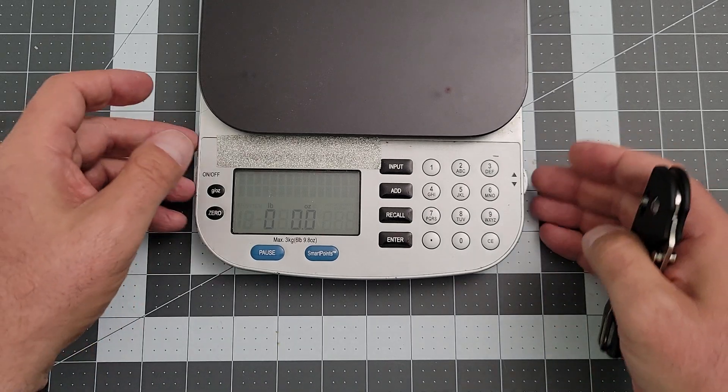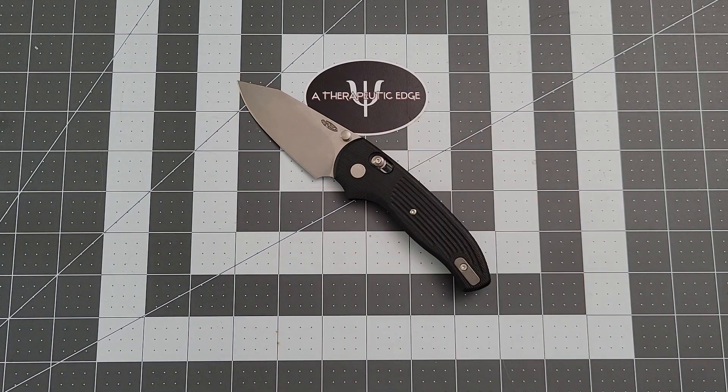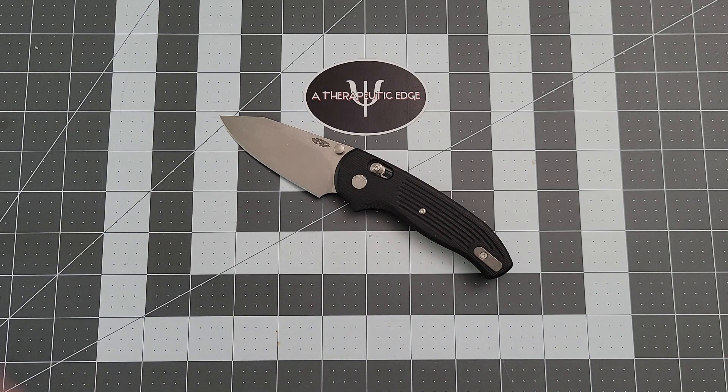The folks over at TRM are doing amazing things. So there it is — the TRM Shadow, a fairly amazing pocket knife and one that I am very, very glad to have. Thank you so much for watching. If you have any questions about this knife or any of my knives, feel free to ask down in the comments below. I will post a link in the description to the TRM website. They do make drops of these periodically, and there's a full titanium version of this coming somewhere down the line that I would love to get my hands on — maybe not to own, but to review. Thanks again for watching. I have been Therapeutic Edge. You have been amazing. We'll see you next time.